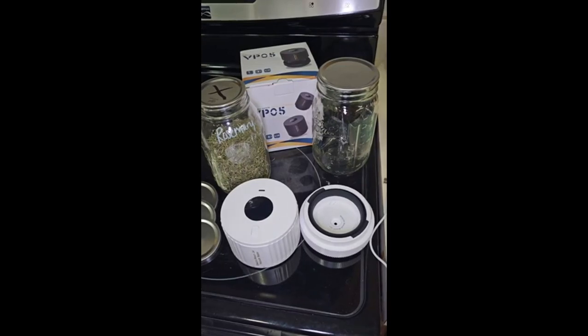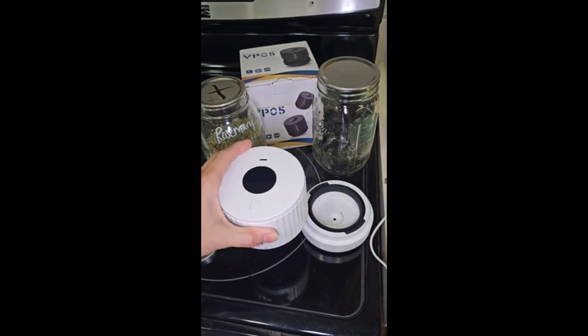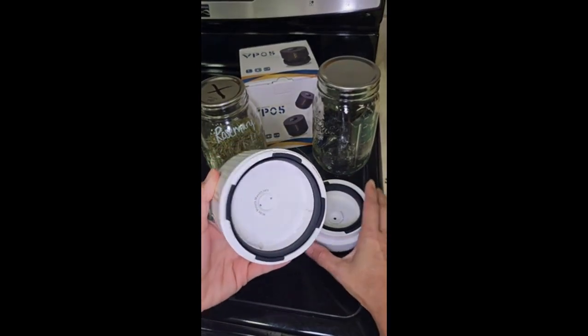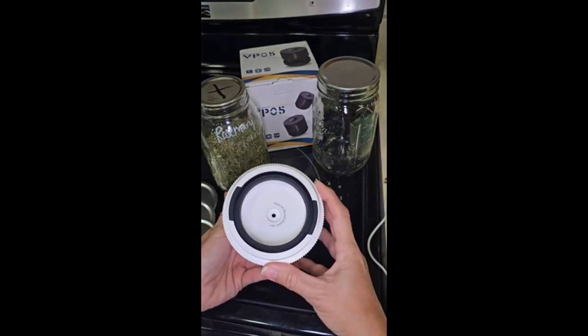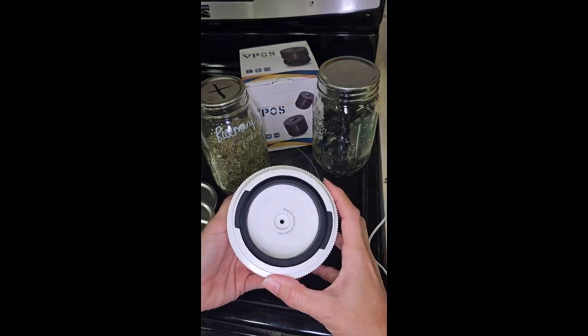Hi everyone, I'm going to show you this electric mason jar vacuum sealer. They give you the option of doing a wide mouth jar, or just locking this into place and doing a regular mouth jar, so that's really nice.